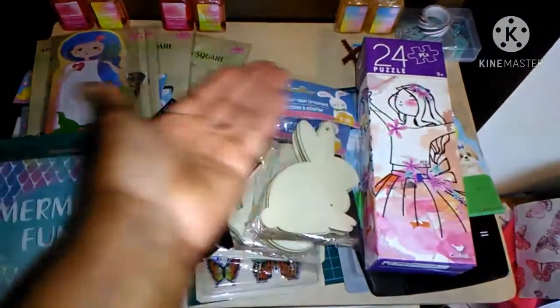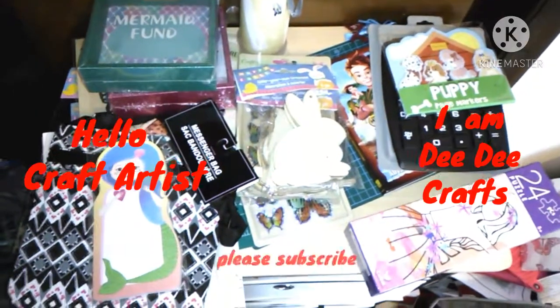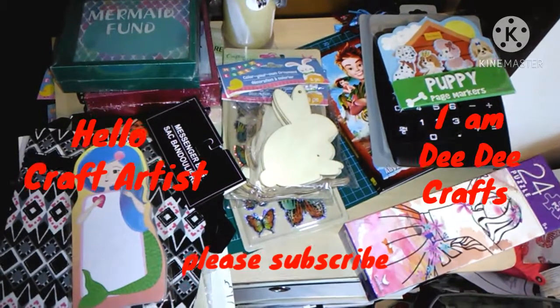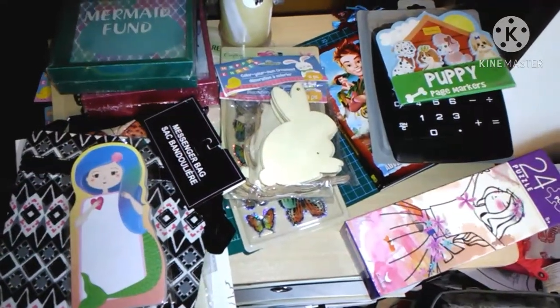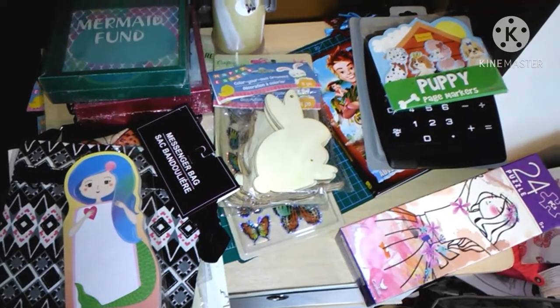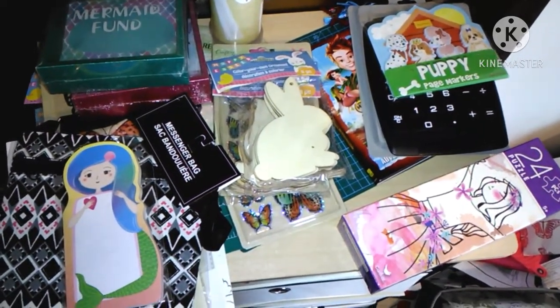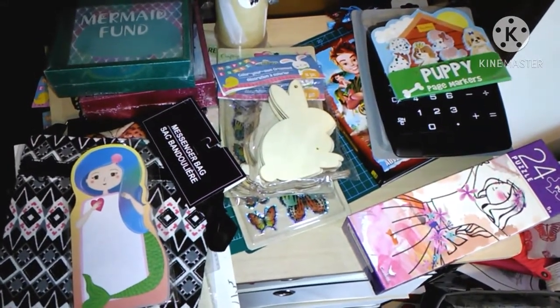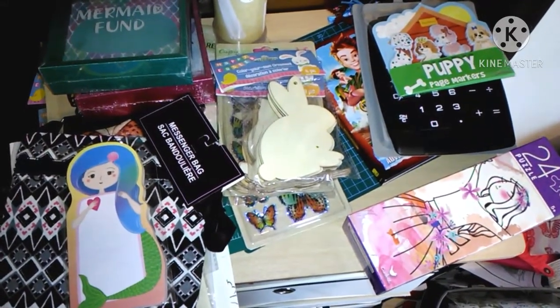So let's start hauling. Welcome back to my channel, my amazing craft writers. My name is Dee Dee's Crafts. I hope you guys are having a great day and having fun watching my videos. I'm going to be uploading some more videos after this — some spring ones. So I thought I'd go to Dollar Tree and get some spring things for you guys to see. I've got some things I need for crafting videos and also just for my stash.